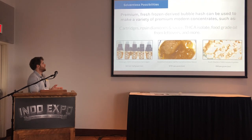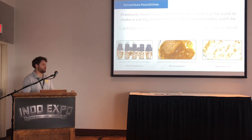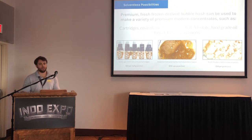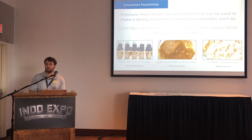Premium fresh frozen bubble hash can be turned into some really cool products people wouldn't expect. There are 100% solventless cartridges — no PG, no VG, no emulsifiers — coming off the press exactly as they go into the cartridge. There's also solventless sauce that retails for incredible prices, THC isolate, and food grade oil from leftovers, so whatever isn't your primo stuff can be made into high-end edibles. You can use all parts of the buffalo with solventless. Premium fresh frozen derived bubble hash is really the building block for a lot of these exotic concentrates and textures.